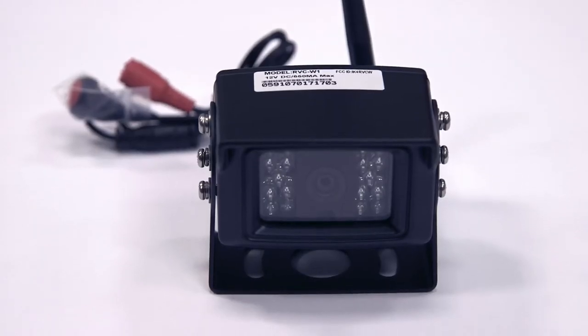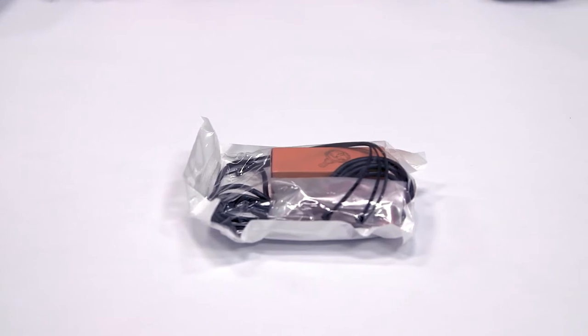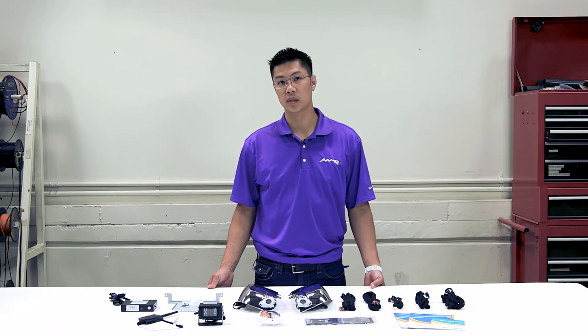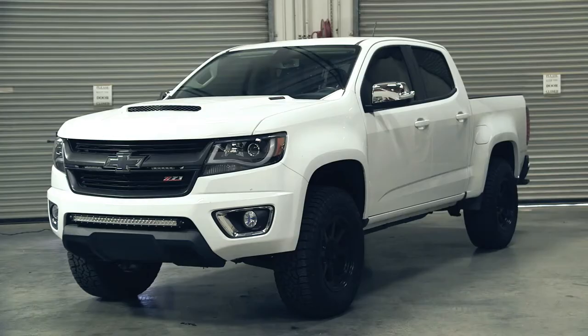the wireless camera for your trailer, installation kit, dashboard installation kit, and manual kit. Today we're also going to show you how to install this system on a Chevrolet Colorado. Let's go!